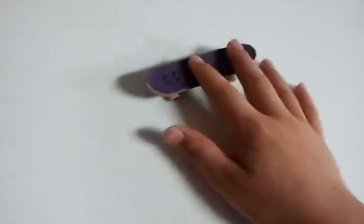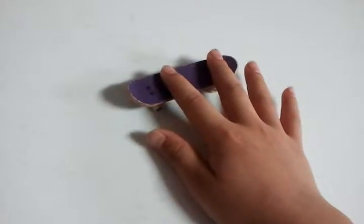Hey YouTubers, here I'll be teaching you how to do a trade flip. A trade flip is a combination of a kickflip and a 360. The two main things you want to know in order to do a trade flip is a kickflip and a 360.